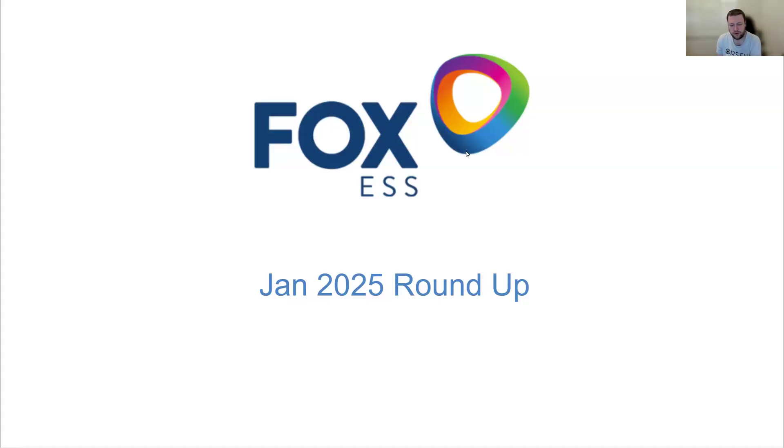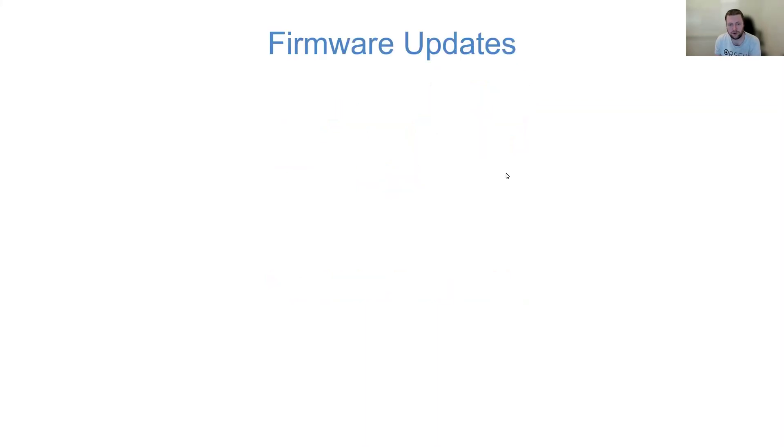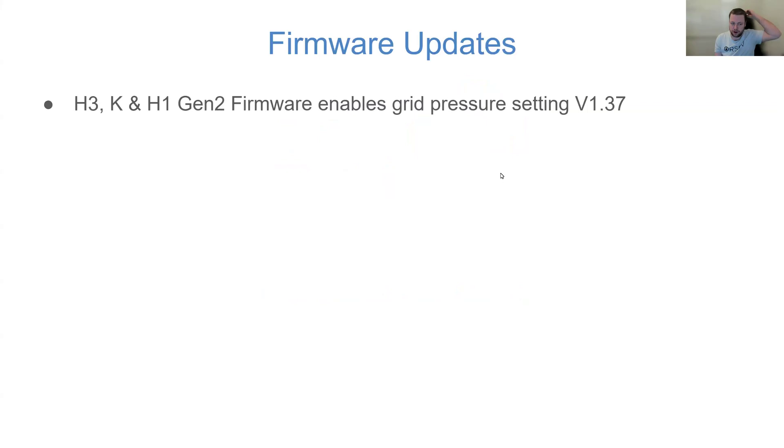A quick roundup of January's updates and announcements. On the H3, the K, and the H1 Gen 2 inverters, there's a new grid pressure or meter compensation setting.